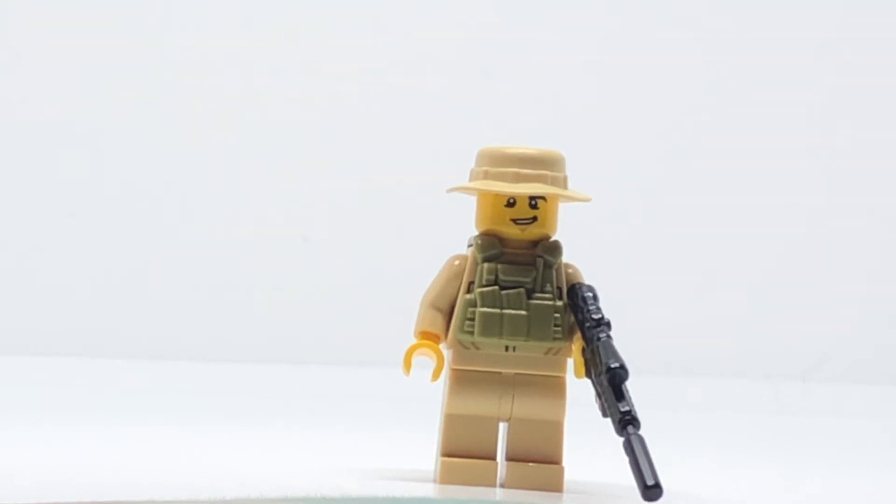Hey guys, this is Conflict Bricks and I'm coming to you with another video. Today I'll be showing you my army ranger sniper. Let's get started.